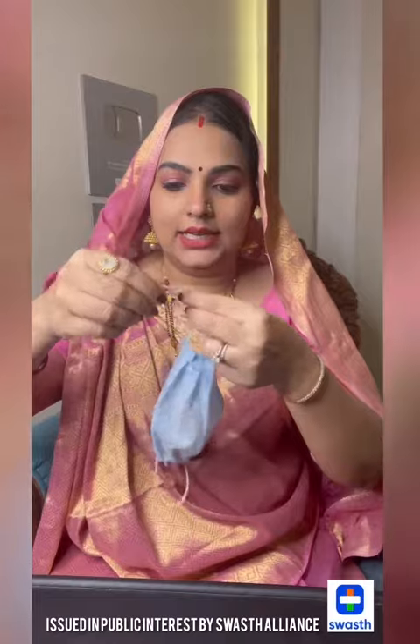This mask has its place. It's very important to cover your face with it. The mask is very important, and you can see how to properly wear your mask.